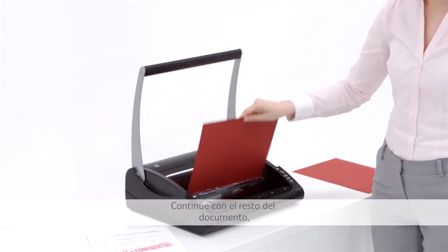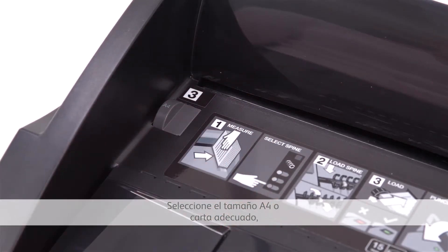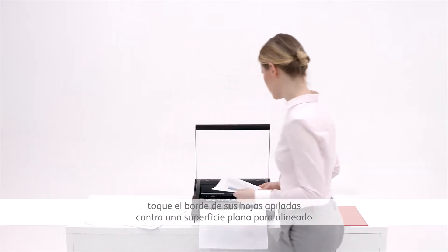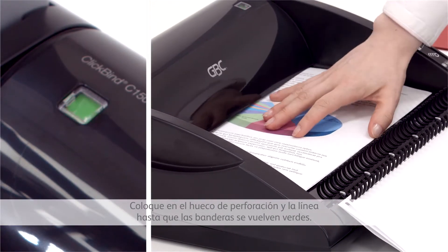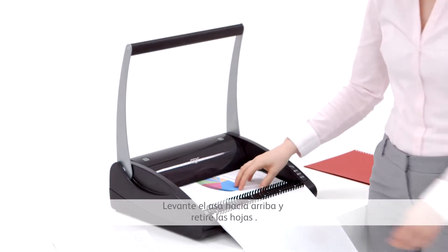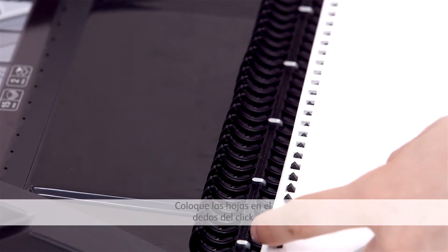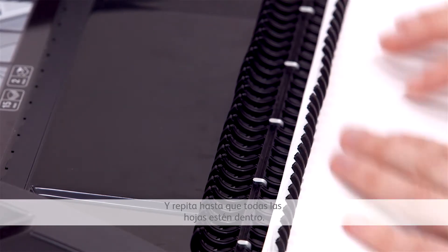Continuing onto the rest of the document, select the A4 or letter size as appropriate. Tap the edge of your stacked sheets against a flat surface to align. Place in the punching slot and line up so the flags turn green. Punch pages by easing the handle down — little force is needed. Lift the handle up and remove the sheets, then place the sheets onto the open fingers of the click and repeat until all sheets are in place.